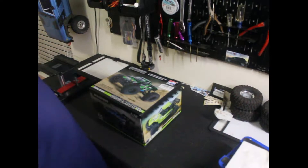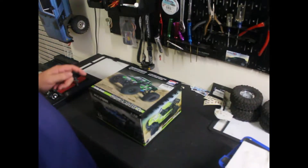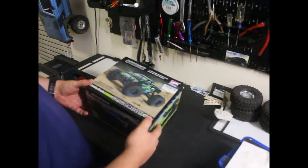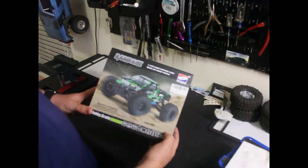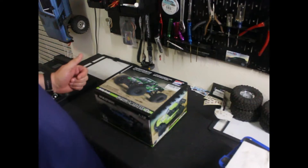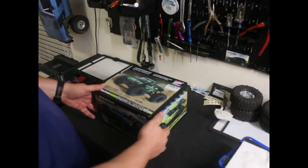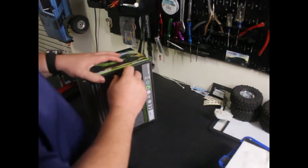Hey guys, welcome back to the channel. Today I got something a little different — I picked up a 1:18 scale Rampage, gonna do a little review on this. So we're gonna unpackage it here and see what she comes with.